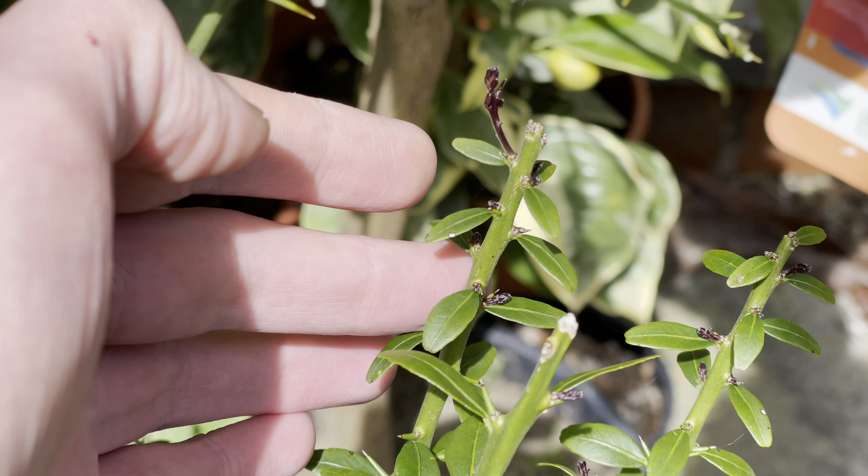It's also starting to push out a little bit of growth as well in a few places. I have been feeding all the citrus trees with high nitrogen fertilizer, as citrus do need quite a bit of nitrogen.